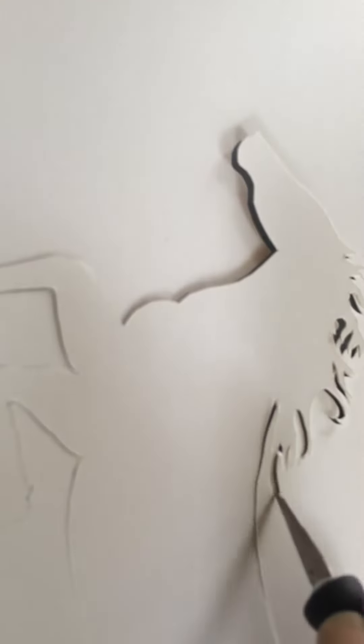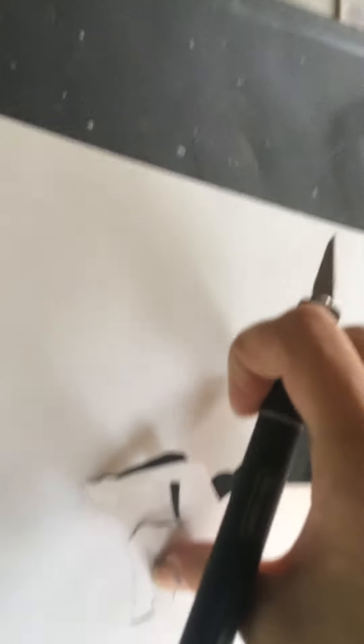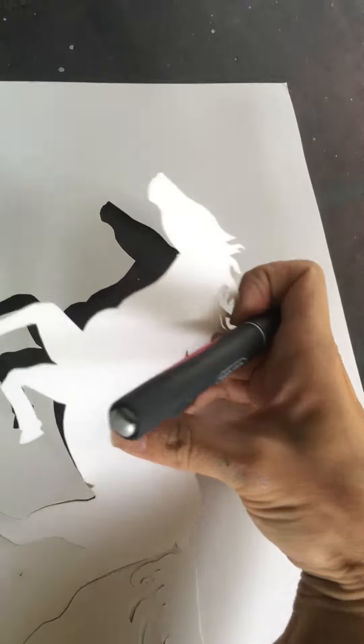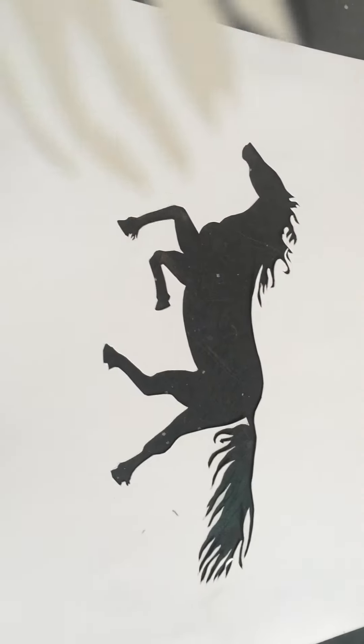A couple spots here. This is going to be so cool. There we go. I look forward to putting that one down on the paper.